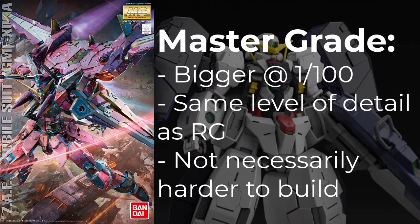Moving up, we reach MG, or Master Grade, whose typical scale raises to 1 to 100, making it notably larger than both High and Real Grade models. Surprisingly, although larger, Master Grades can actually be simpler or on par with the previous grades. The reason is that Master Grades nowadays come with a skeletal frame, and the task comes down to placing parts onto that frame, which significantly cuts down on work time.